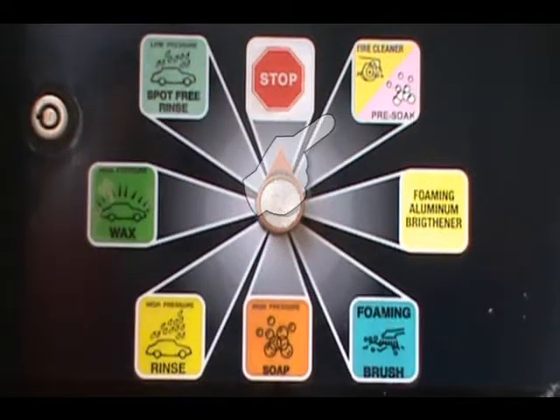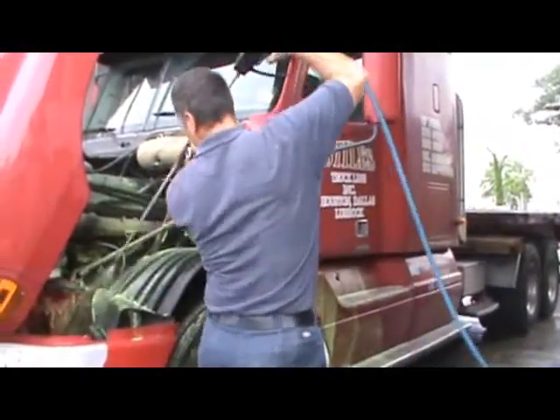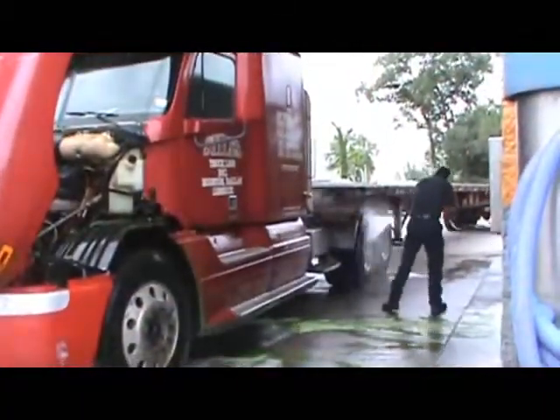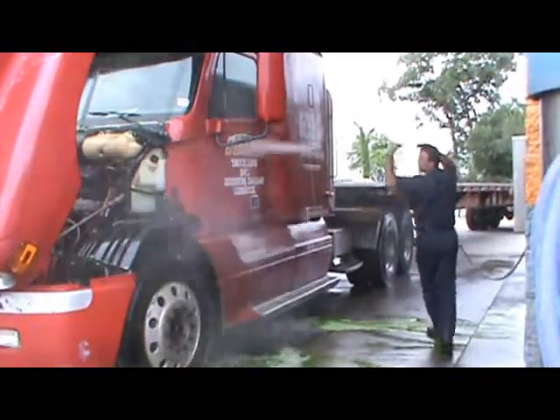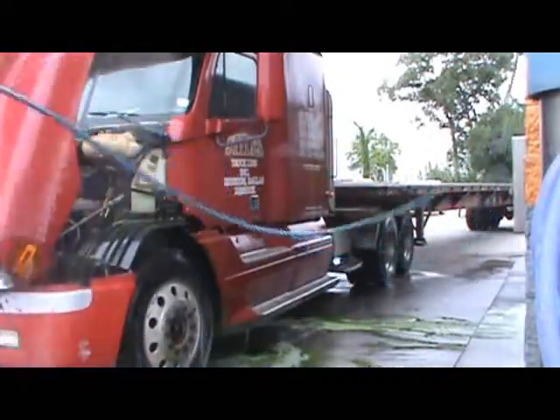Start with low pressure engine tire cleaner spray on your motor. This green soap should be given several minutes of soak time on greasy motors or under carriages. Loosen up dirt and grit on your tractor with hot soapy water. This hot soapy water is about 110 degrees and presents a great advantage over any cold soapy water that you often find at other washes.